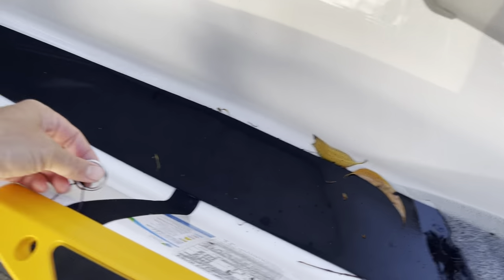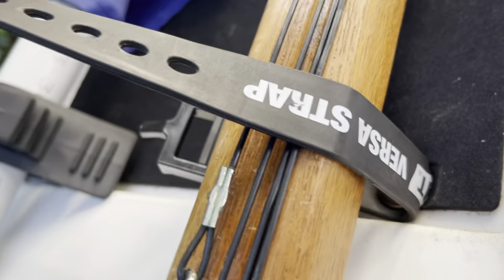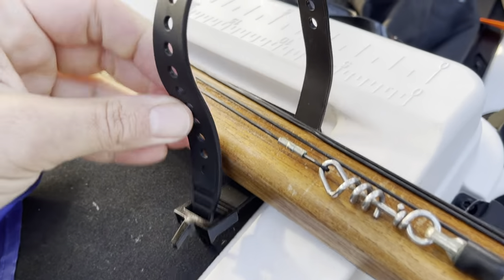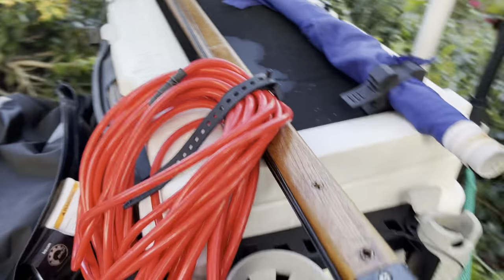I used to have my gun sitting up along the gunnel with a curt shark clip, and I still do that sometimes when I'm kind of in transit. But when I'm properly riding I use these — they're called Versa Straps. Pretty flexible, which makes them tough as well. Once it's on there, that's not coming off.